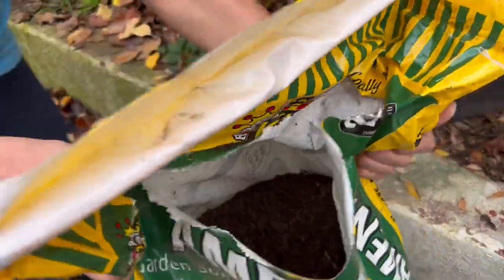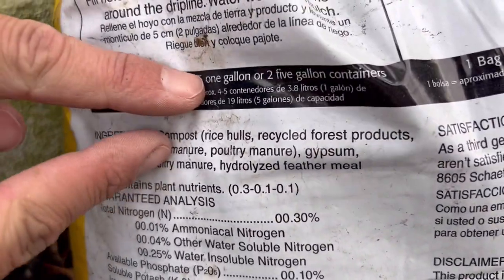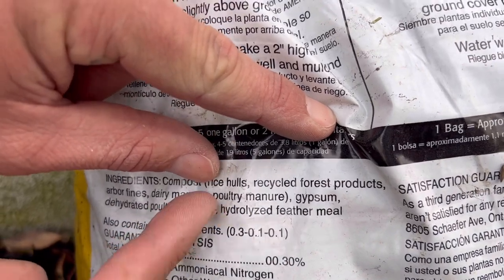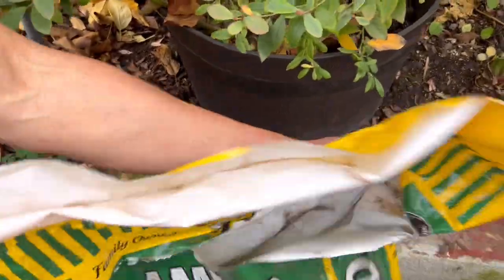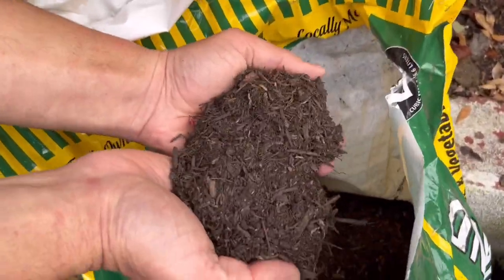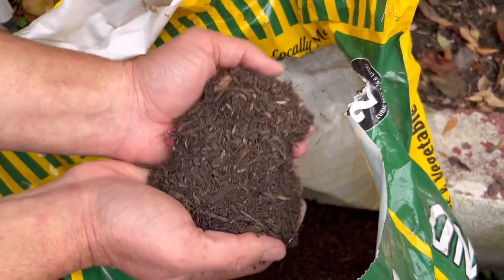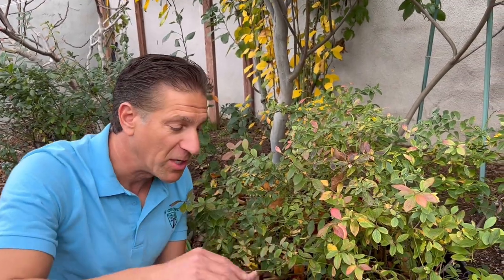Here's why a standard potting mix breaks down faster — its ingredients include compost from rice hulls, recycled forest products, arbor fines, dairy, poultry, gypsum, dehydrated poultry manure, and hydrolyzed feather meal. These are 100% organic-source materials that will break down in weeks or a few months. So keep this type of mix near the top of the pot, and use the vermiculite and perlite mixture towards the bottom.